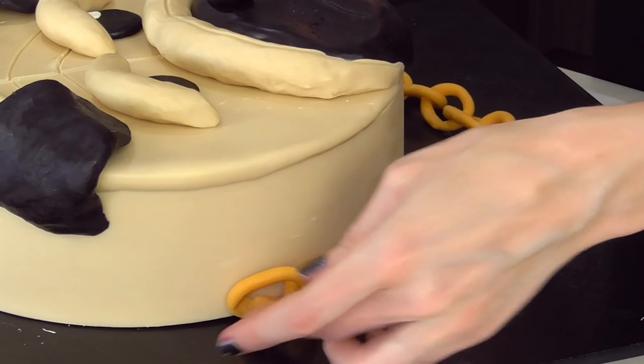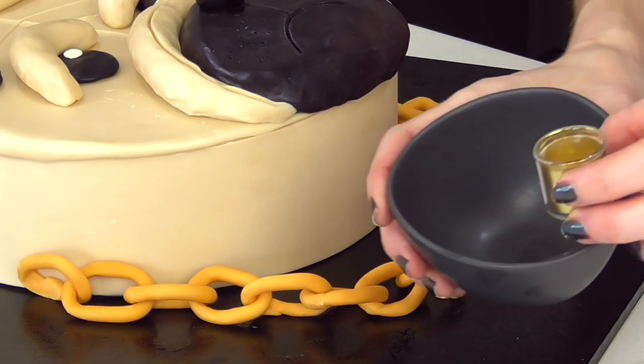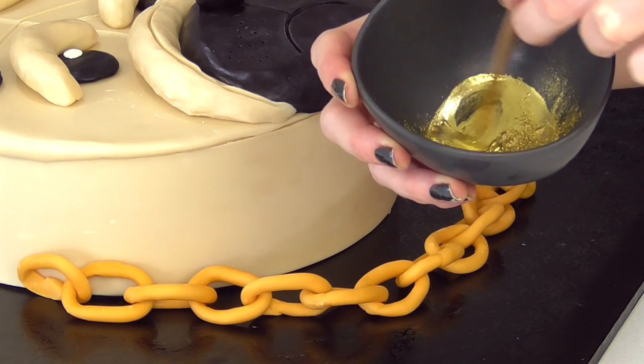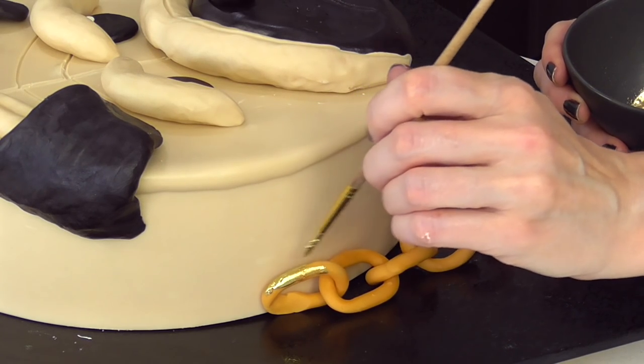The final touch for this cake is to add a little bit of gold luster or highlighter. Add a bit of clear alcohol or rose essence and we want to go ahead and paint this gold.